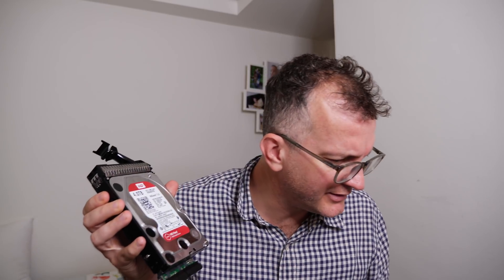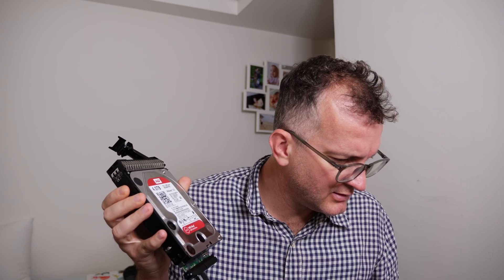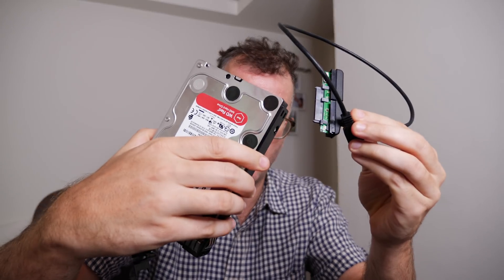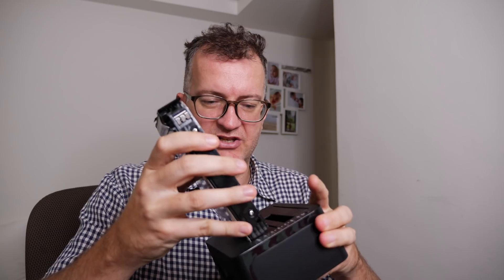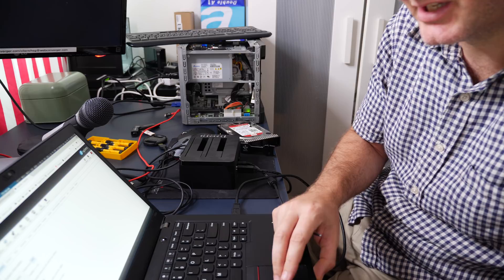I'm actually struggling to mount this. Let me try something else - I'm guessing this doesn't have enough power to power this drive, so I've got this dusty power supply out of the cupboard to see if I can get it to work. I need to remove the caddy first, which is annoying. Let's see what it says about my storage.